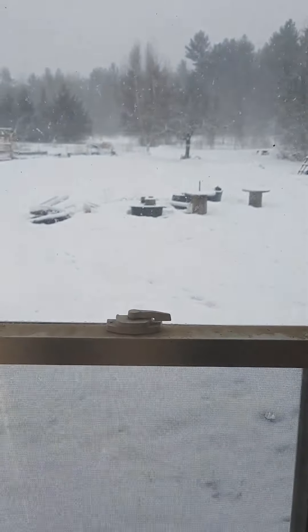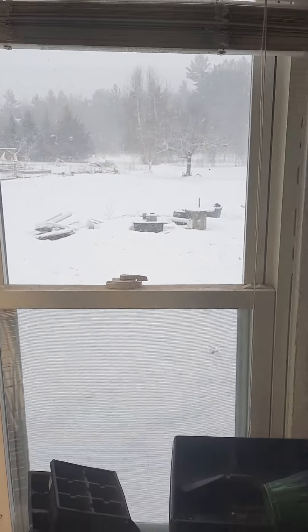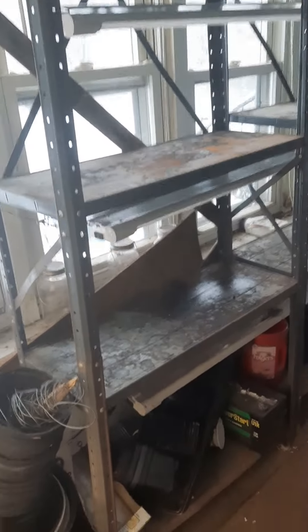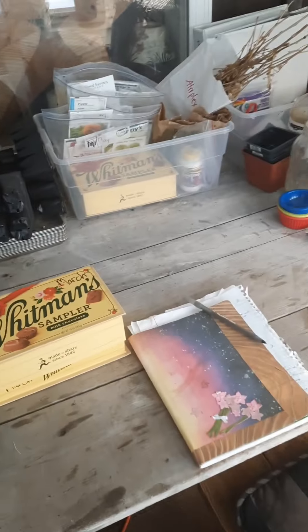We have all these windows, and right now you can see it is snowing outside, so we have a while before we can actually get outside to the garden. All my pots and stuff are down here. This is where we start our seeds — it works for us for now.